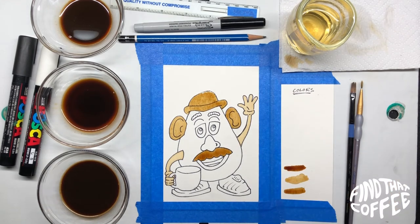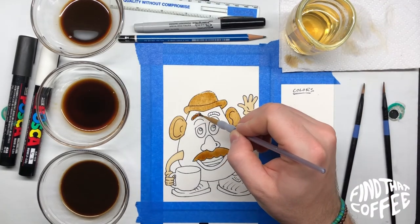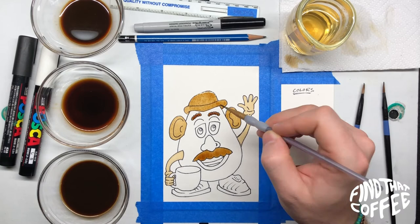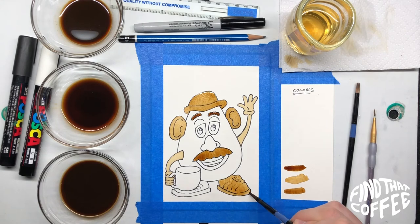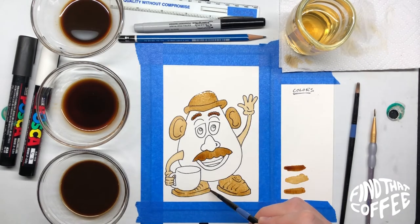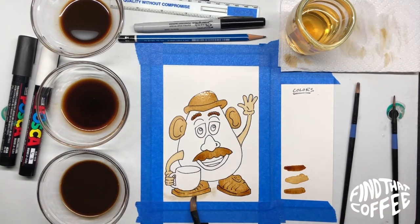We'll do the same on his mustache as well. But don't feel like you have to copy everything I'm doing — Mr. Potato Head is a scatter of colors and personalities, so whatever color you want to paint him, go for it. Here I'm painting his shoes pretty dark and, being impatient and not letting it dry fully, I kept trying to make them darker and darker, then I added too much water and it started spreading past the shoes. So I do make mistakes as well. Definitely let it dry before moving on to more sections.